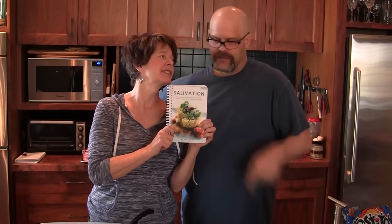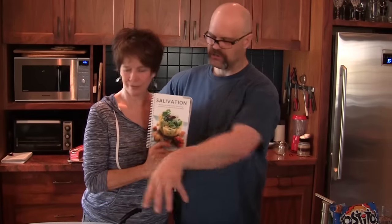We forgot to tell everyone where they can get the book! Where can we get the book? You can get this book at my website — irisquinn.com. If you want to have this recipe and all the rest of the recipes, from meats to vegetables, chickens, all that stuff — all in the book. And it's all delicious. Trust me. Thank you. Bye.